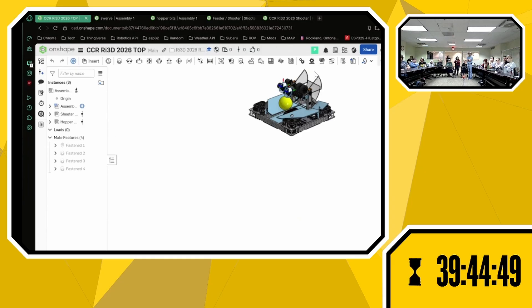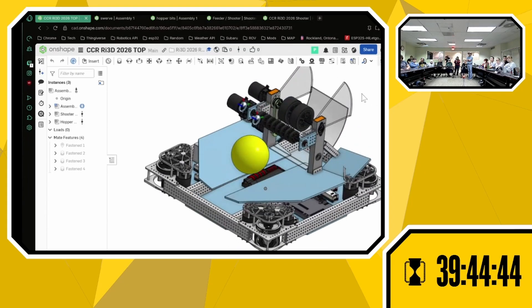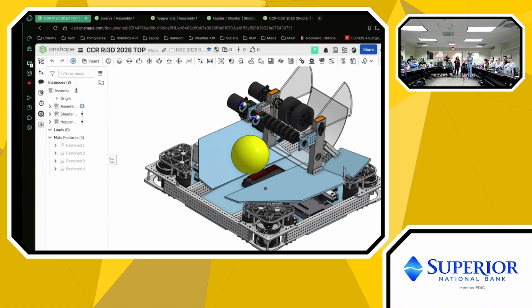The hooded shooter will be controlled by a NEO 550 with some sort of gear reduction with a pulley. Our current range of motion is going to be 20 degrees from horizontal all the way up to 60 degrees, so that we're able to hit any point in the field within our shooter area.